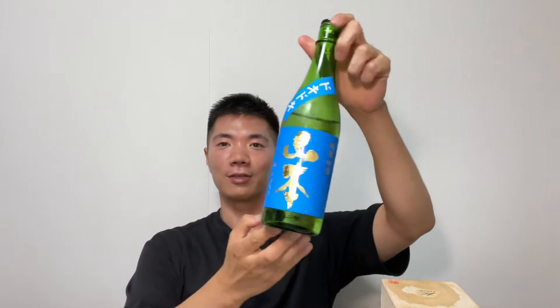Hi, my name is Yasu from Japan. In my video I drink sake and introduce sake in both Japanese and English, and I talk about something in both Japanese and English. So let's get drunk!